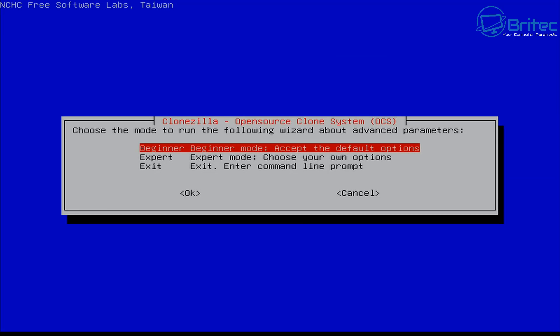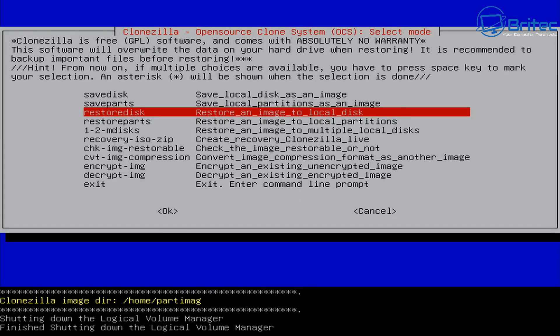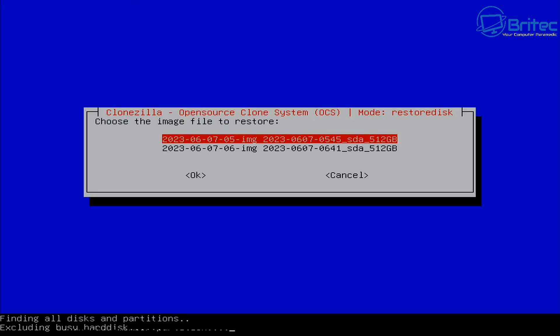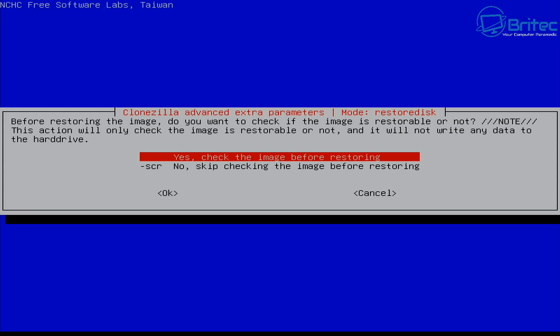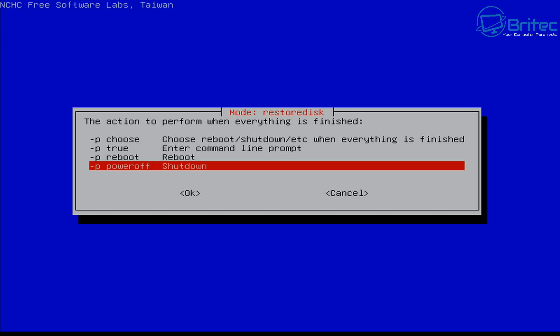At the next step, choose Beginner mode again. This time, instead of 'save disk' we're going to select 'restore disk'. Choose 'restore an image to a local disk' and select the image you want to restore from - I have two so I'll pick one. It will then ask where you want to restore to, which is the internal drive on your computer. Leave the partition table from the image as is, check the image before restoring, choose to shut down once completed, then click OK to start the restore process.